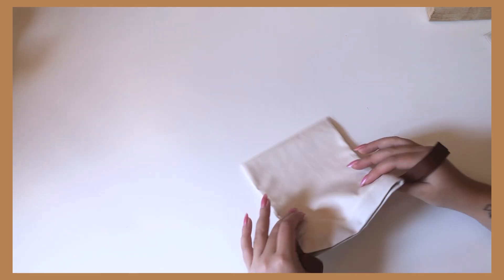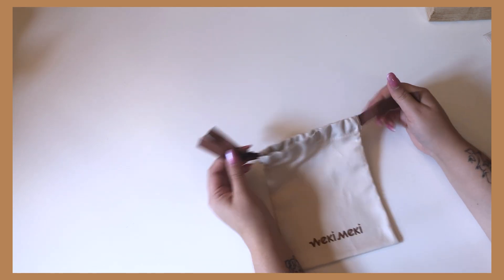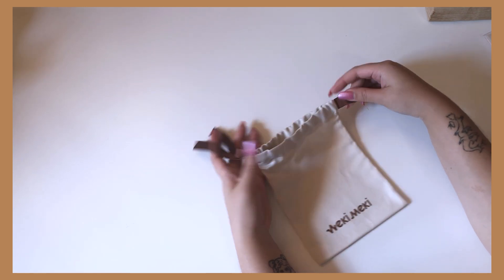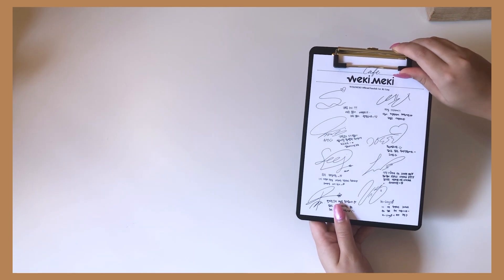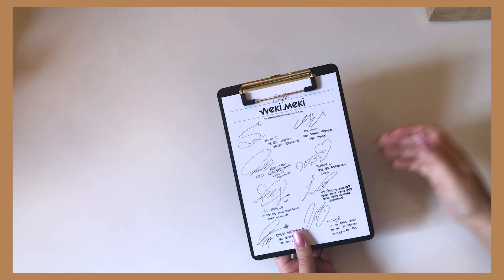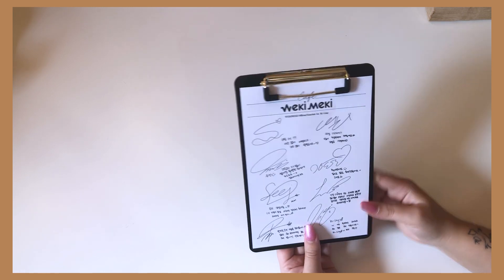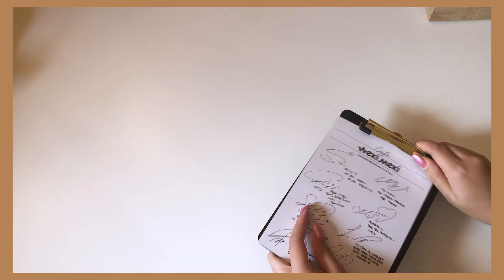And then there is a little pouch — I'm not sure what it's for, but it's cute. I guess you tie it with a drawstring. It's a little drawstring bag. Then we have a clipboard — that's odd too. But it is a clipboard with their signatures and messages. Sadly, I can't read them, but I guess it comes with this little clipboard and paper.